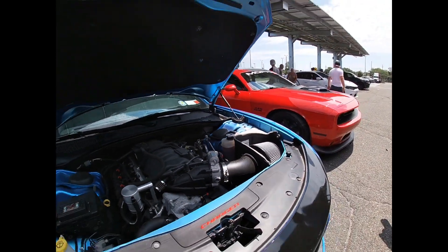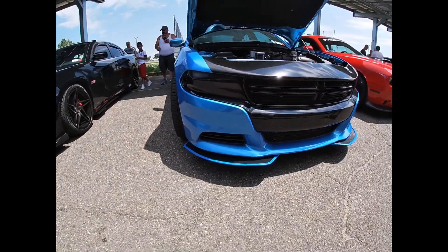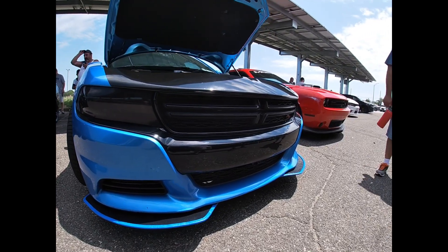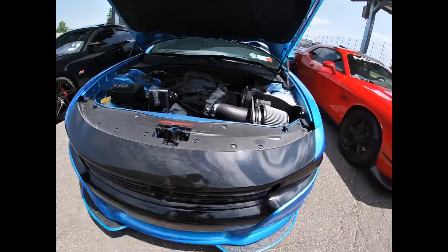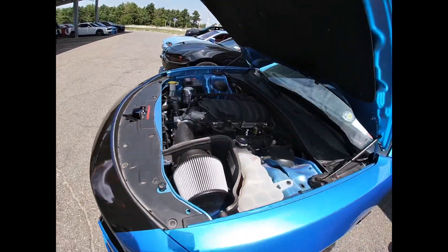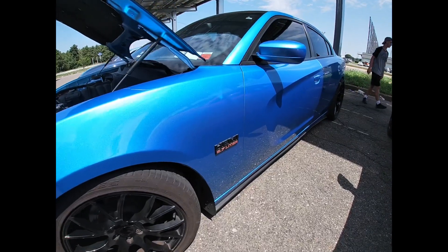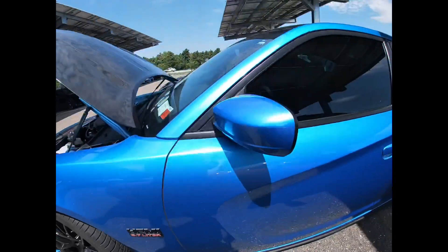The reason I went with this is because of the runners — it goes from short to long. When you get the Edelbrock or the 6.1, those are the same thing. The idea is that you want to gain horsepower and torque throughout your entire range. If you get a 6.1 or an Edelbrock, you don't see the same advantage of this.